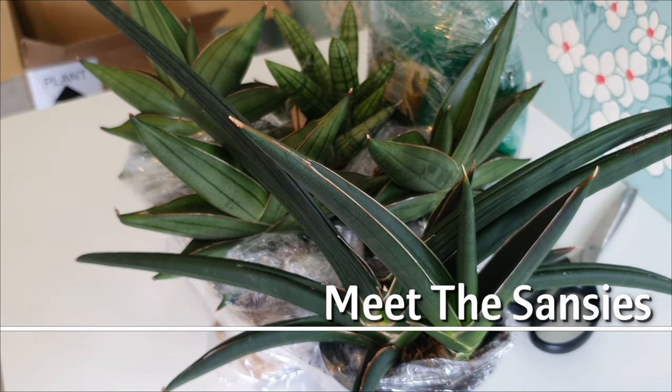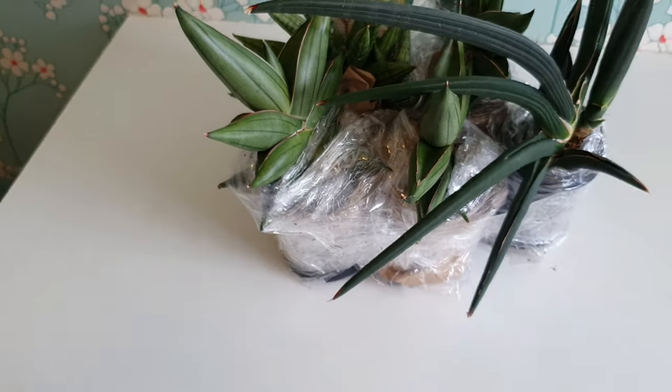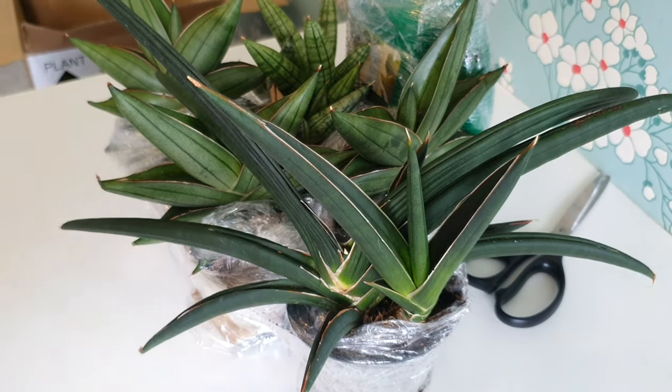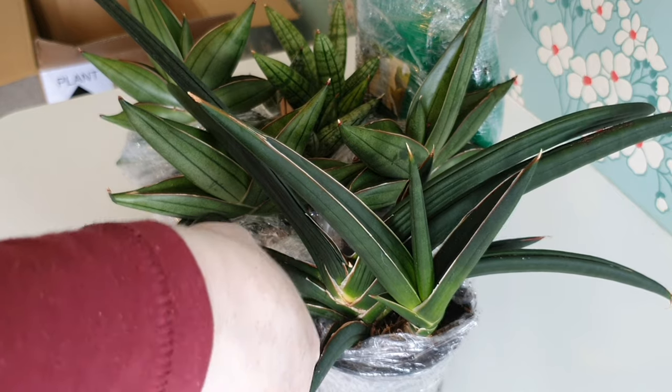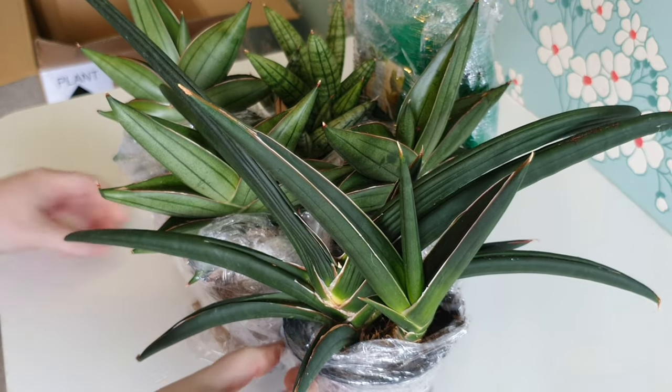We've got them out of the box and these are the Sansevierias I ordered. Aren't they cute? Super chubby and succulent — I just love them. They remind me of Vanda orchids quite a lot actually, and I'm going to be transferring these all to modified semi-hydroponic setups. I'm just going to cut into these and get them out.